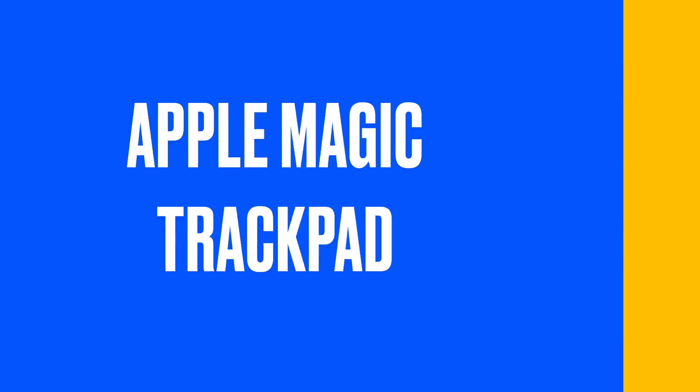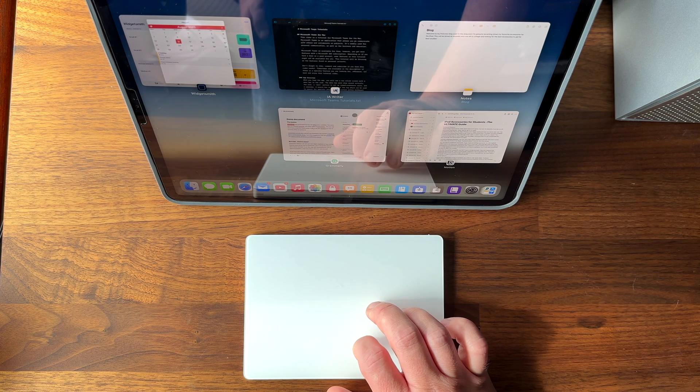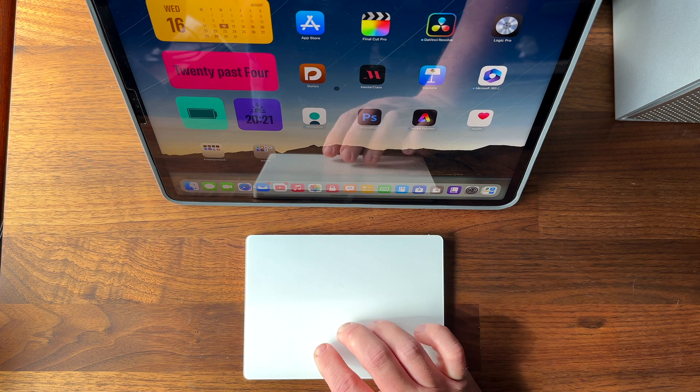First we have the Apple Magic Trackpad. This is a dedicated trackpad that supports all the multi-touch gestures on the iPad. It's very responsive and smooth and integrates seamlessly with the iPadOS system. It's also bigger than the trackpad on the Magic Keyboard case so it's easier to use. The downside is it's quite expensive and not very ergonomic for long sessions.